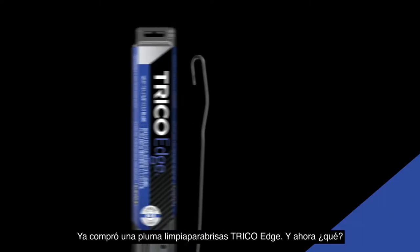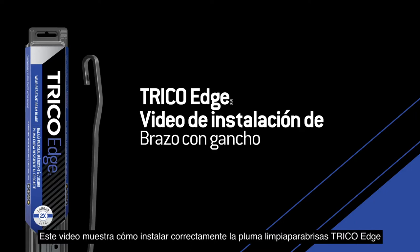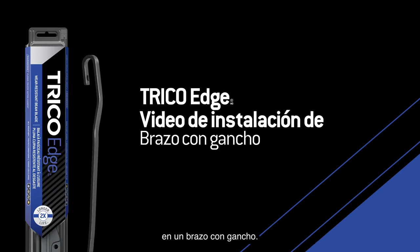You bought a Trico Edge wiper blade. Now what? This video will show you how to properly install the Trico Edge wiper blade onto a hook arm.